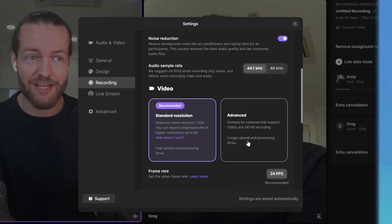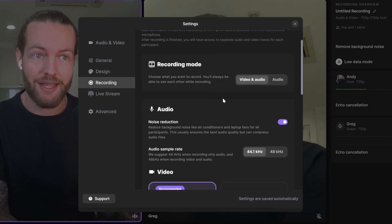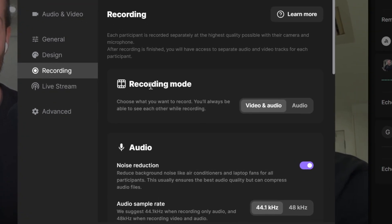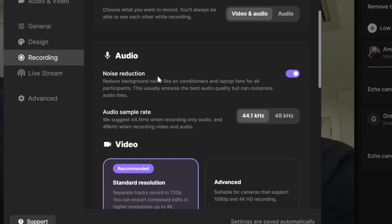Maybe you want extra quality — this is important because there might be some changes you want to make. First, we have the recording mode: this is video and audio, but you can also do audio only. We also have audio noise reduction, which will reduce background noise like air conditioners and laptop fans for all participants.